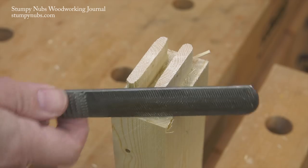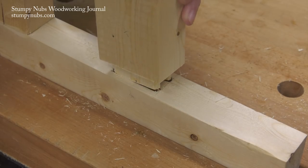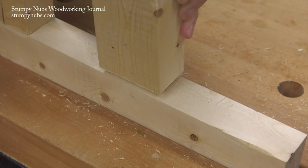This same process used to make double tenons can be used to create lap and bridle joints, so you can do even more with your table saw sled.